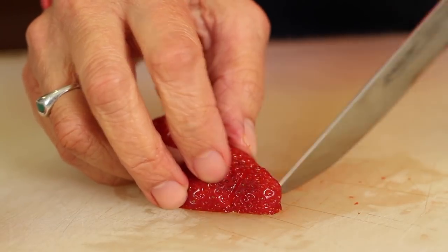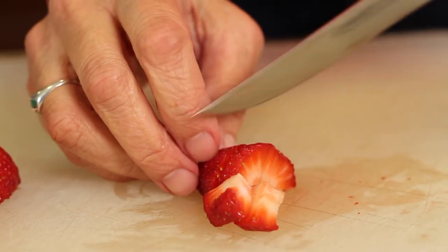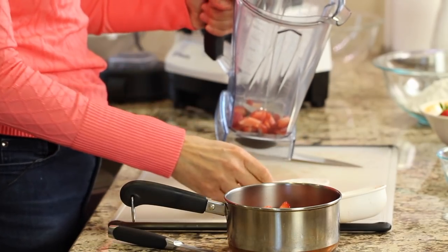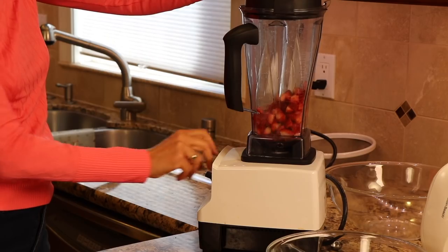We're going to start off by making our strawberries for the whipped cream. I'm going to take my strawberries, remove the green stem, and slice them up, then measure out one cup and three-quarters. Once all your strawberries are cut up and measured out, we're going to place them into a blender.